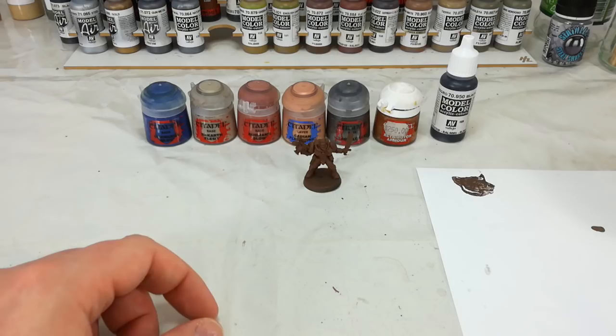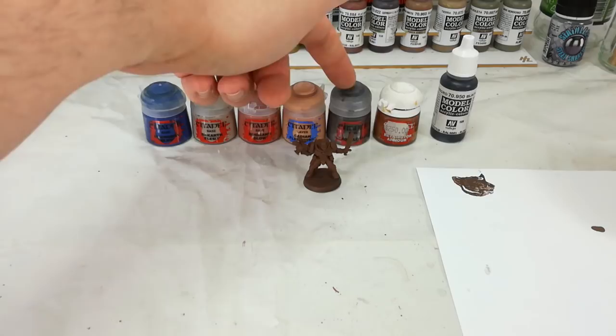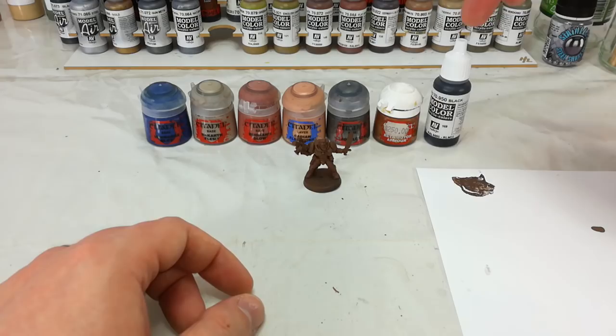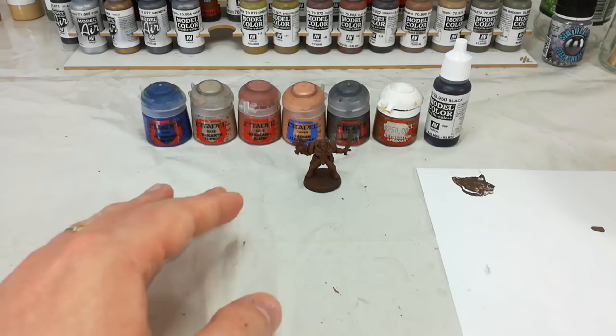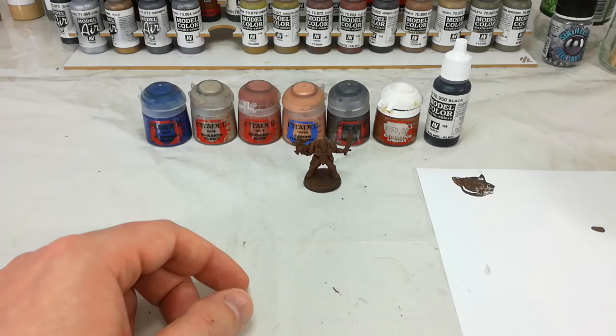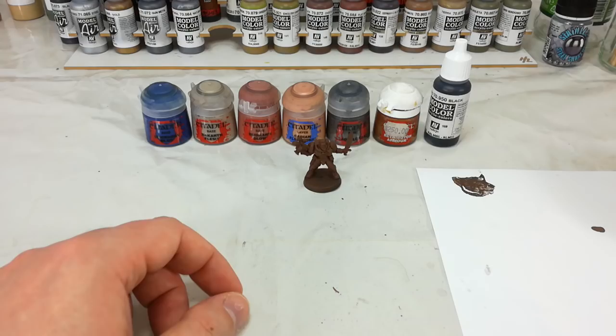Straight over the top of Bugman's Glow, I'm going to do some layering with Cadian Fleshtone — that'll just help establish some of the shape of his face. We'll do Leadbelcher for all of the metal details, and then Retributor Armor will be any of the minor gold details. Finishing off just to tidy up, we'll use a black. I've got here my Vallejo Flat Black. I like to use this because the coverage is a little better than Abaddon Black — Abaddon Black finishes with a slightly satin top, which is quite pleasant, but I really want the coverage because I'm going to varnish this guy anyway, so the finish of the two paints isn't going to matter too much. What I want is the coverage. Let's get started.